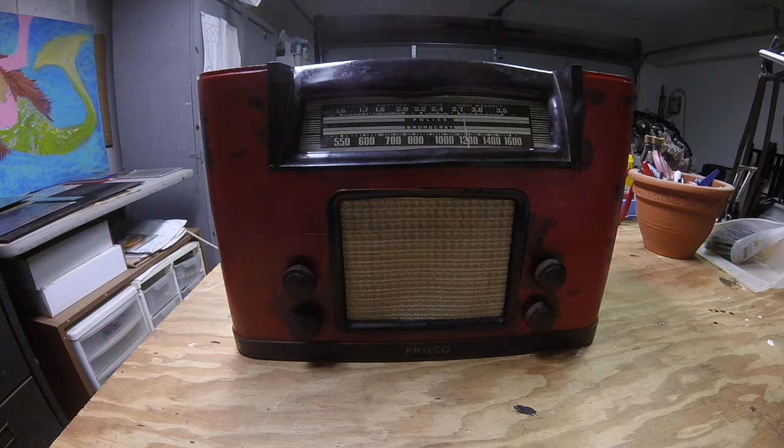Good morning. Today I'd like to demonstrate a new guitar amplifier that I have just finished building. The chassis for this amplifier is an old Philco tube radio and the case has been distressed.